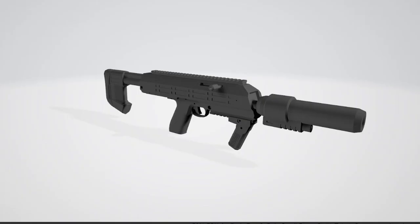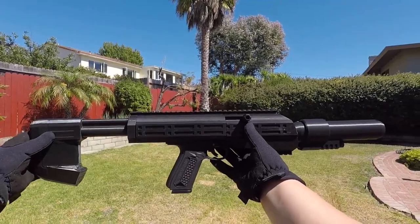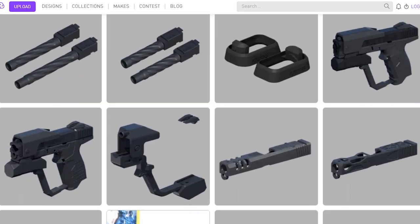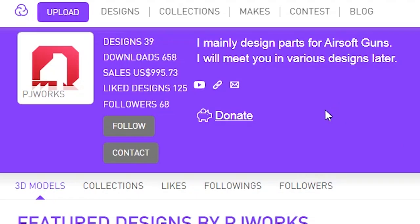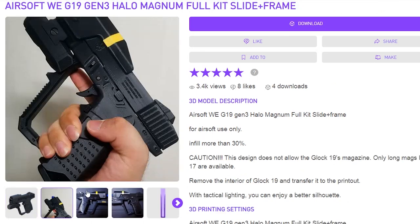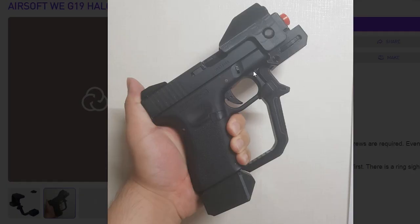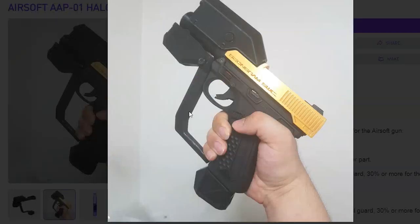Incompetent Hack has designed a very simplistic SMG file for the AAP-01 and also has a short showcase video on YouTube. If you'd like a very simplified SMG, go check out Incompetent Hack. And with a roster of four different kinds of Magnums on Cults3D, we have PJ Works: first a slide and frame kit for the Glock 17 Gen 3, second a slide and frame kit for the Glock 19, third a Glock 19 kit without the slide and frame, and finally a Magnum file designed for the AAP-01.